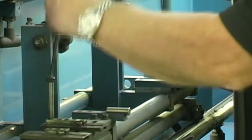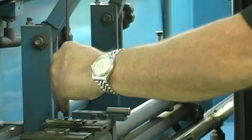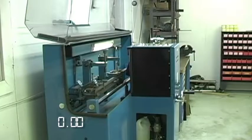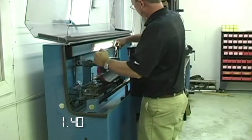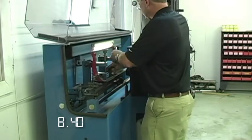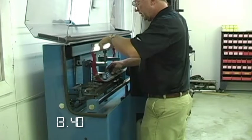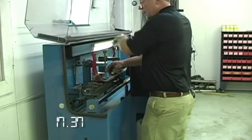To grind a bed knife, we first move the alignment pins to the position for the bed knife we are going to grind. Then we just load and grind. I'm mounting the knife onto the pallet, making sure it's sitting down even on the mounting surface, and push back gently against the locating pins. Gently locking the knife down.